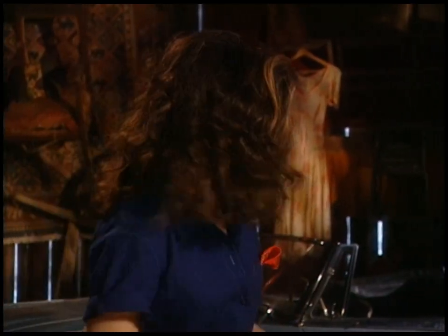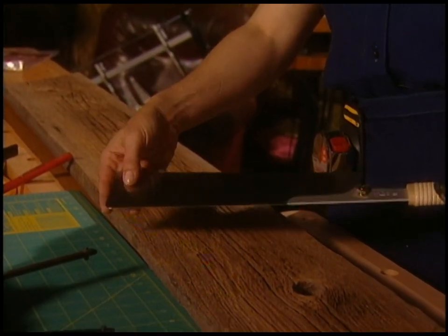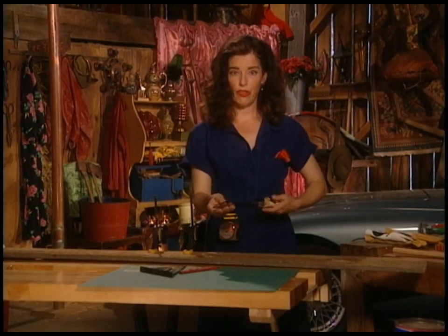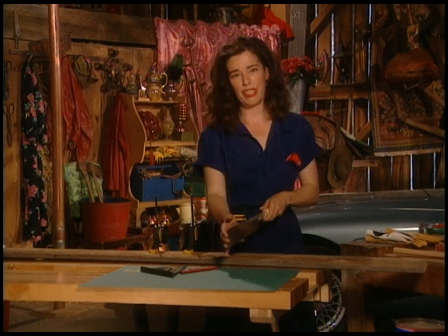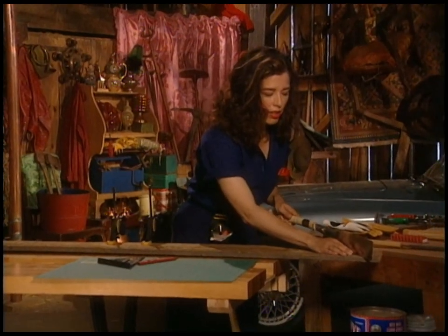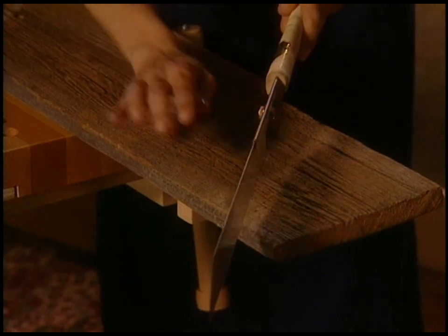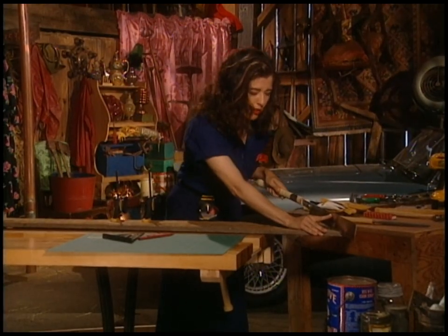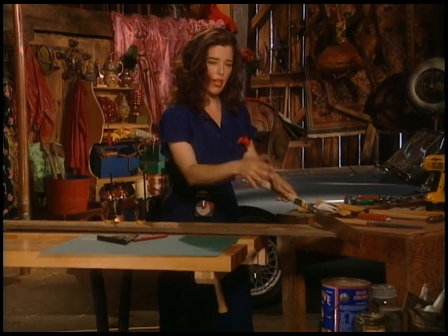I'm going to select this saw — this is a Japanese saw, and I love them because they cut on the pull stroke rather than the push stroke. When you push a blade it always wants to wander, so it's frustrating to get started. With this you just lay it on the wood and push lightly just to start — that's not the cutting part. But when you draw it back, then it cuts, it really bites into the wood, so you can get a really nice easy cut going.